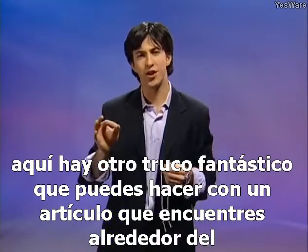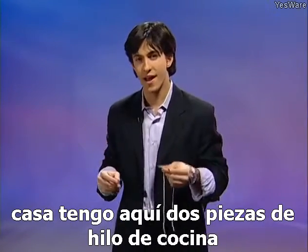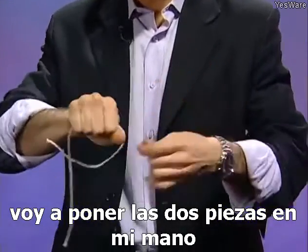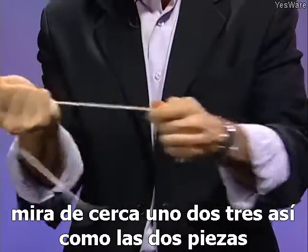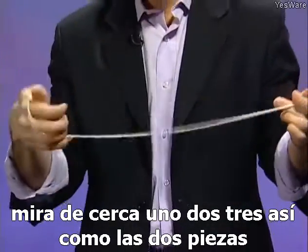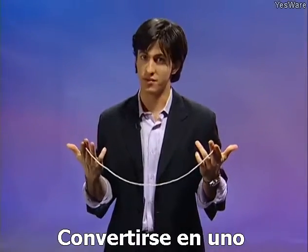Here's another fantastic trick you can do with an item you find around the house. I have here two pieces of kitchen twine. I'm going to place the two pieces into my hand. One, two, three — just like that, the two pieces become one.